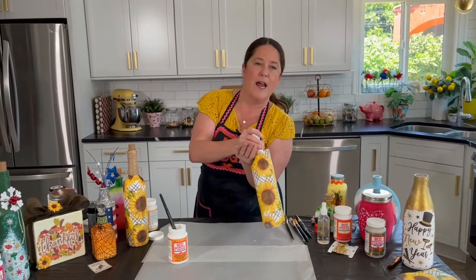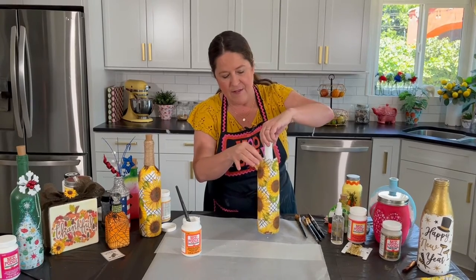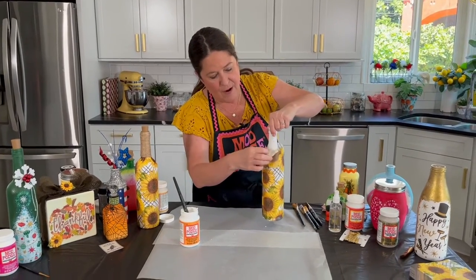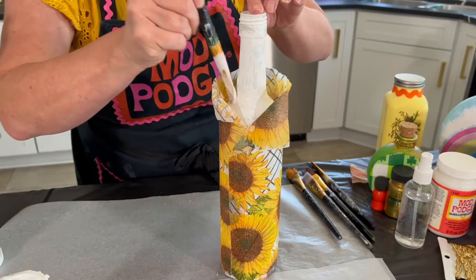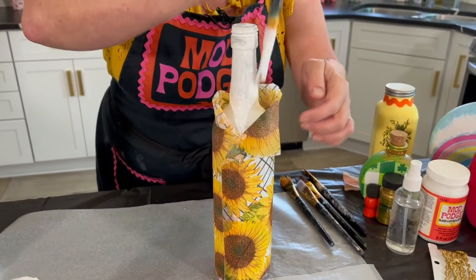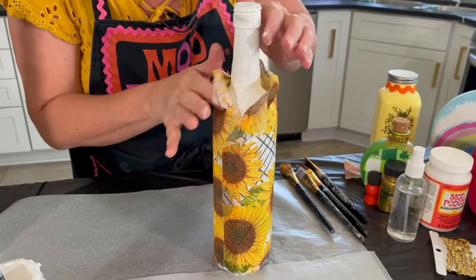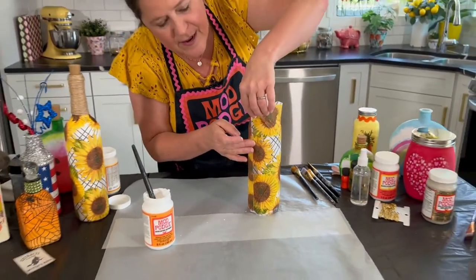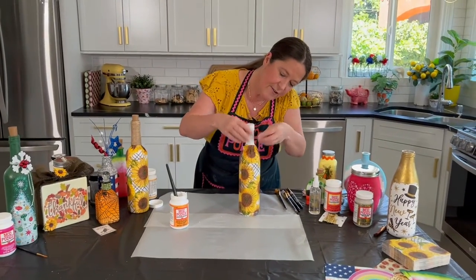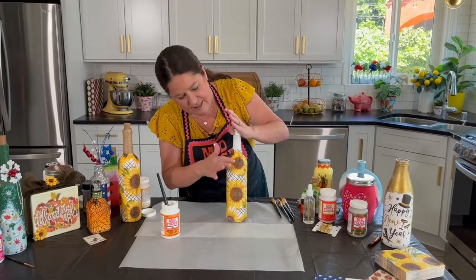Normally I would set this aside upside down and let the bottom dry, but I'm going to show you how to do the neck quickly. Go ahead and add Mod Podge up the neck — it's going to be impossible to not get a few wrinkles here because you're going from a large space to a narrow space. Just grab it with your fingers and press down.